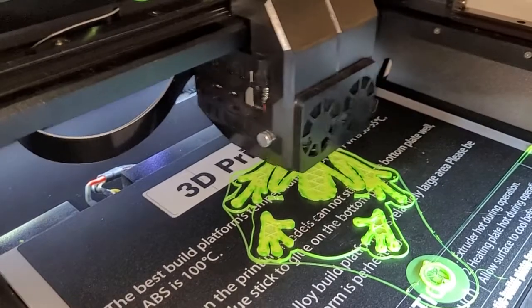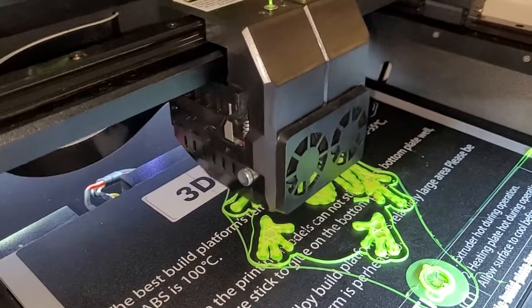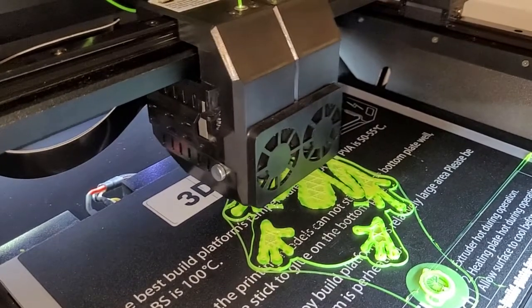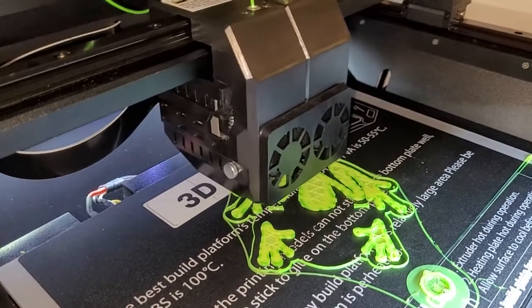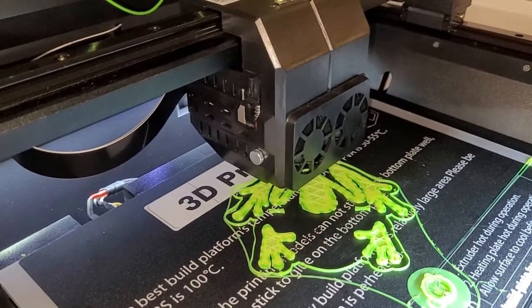However, with dual extrusion printing you have to match the flow of both filaments, and in this case it was a little bit more difficult than normal. I did an ABS frog with glow and black ABS and it turned out perfectly.